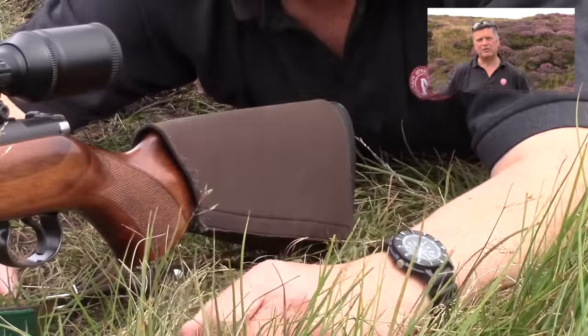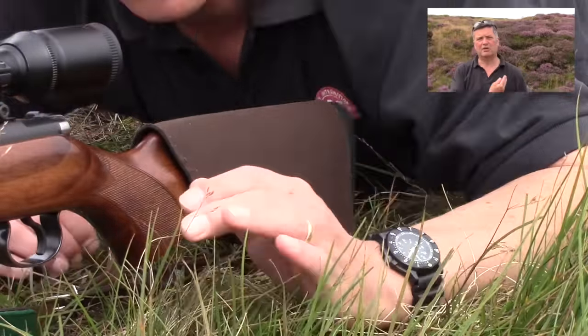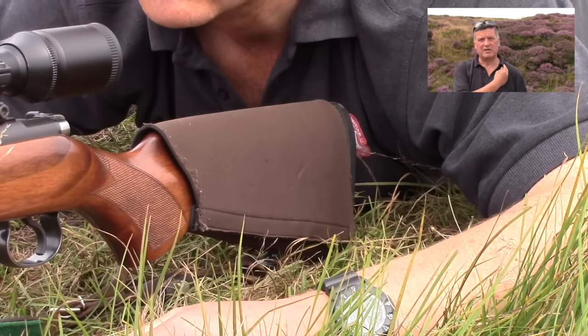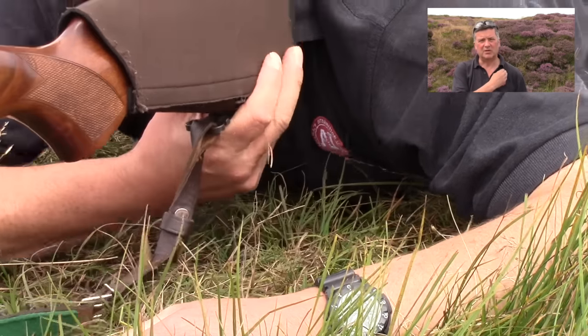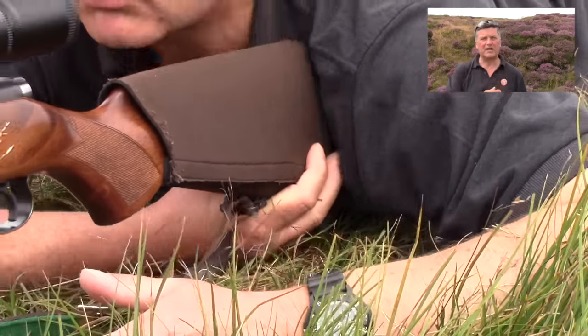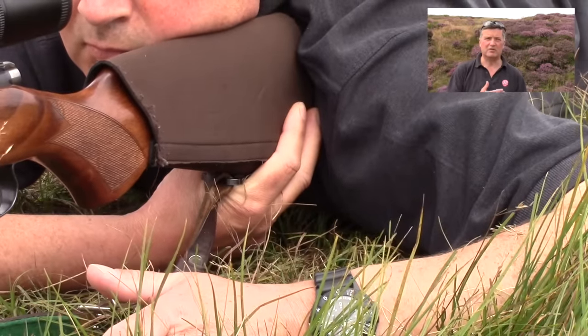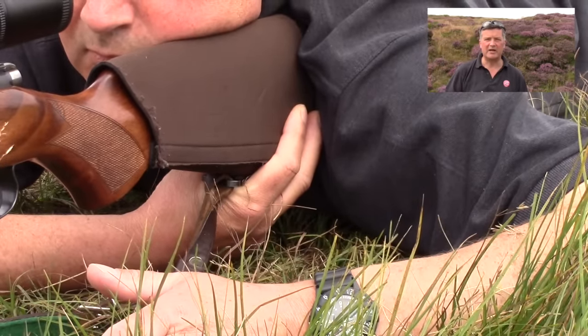Number two: correct butt position in the shoulder. What I'll then do is put the centre of the butt in my shoulder pocket. If I put the heel of the butt in my shoulder pocket, my rounds are likely to go low. And if I put the toe of the butt in my pocket, my rounds are likely to go high.